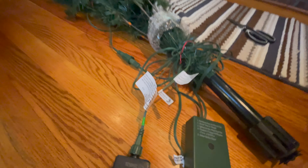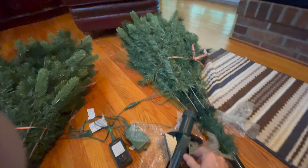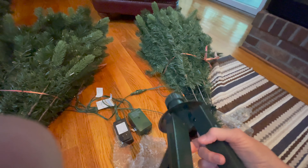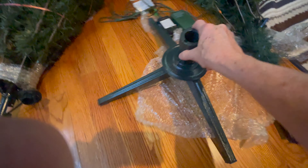Very easy to put together. You just untied it and then slipped it in the stand. There's the cords. We fluffed it good. It's real sturdy — once you got it on the floor, it wasn't going anywhere. It was very, very sturdy.